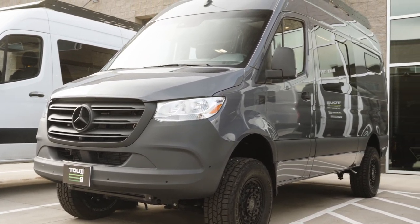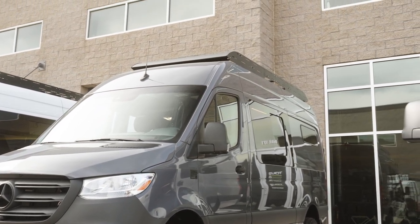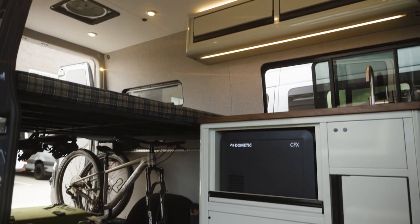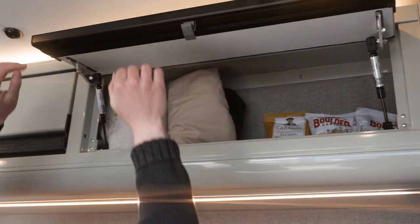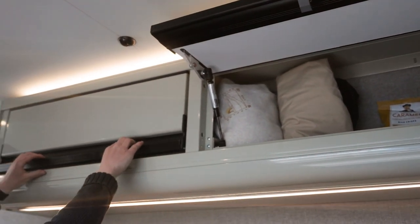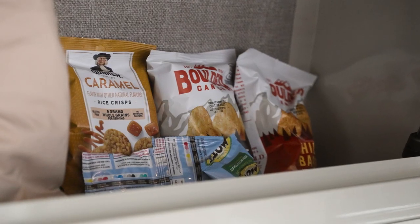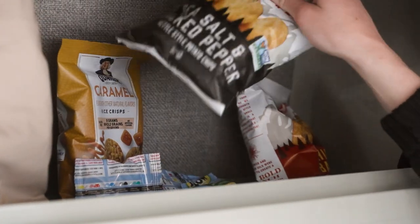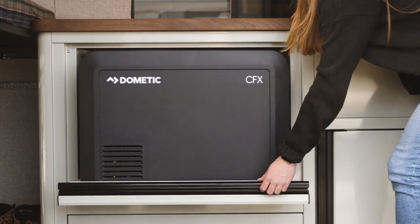Orion is the perfect canvas for a first-time van owner or someone who's looking to slim down. Starting on the inside of Orion, we're first going to see our airliner cabinetry. These cabinets are in a gloss umbra color, and our uppers have gas struts on them which help reduce any rattling and prevent items from falling out during travel. Below that we see our galley cabinet, also in gloss umbra, with a butcher block countertop.